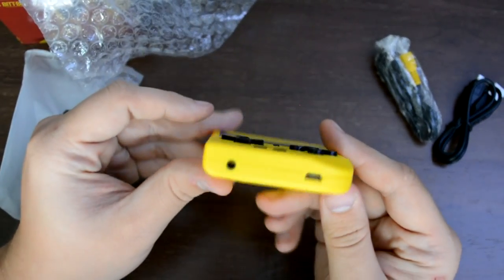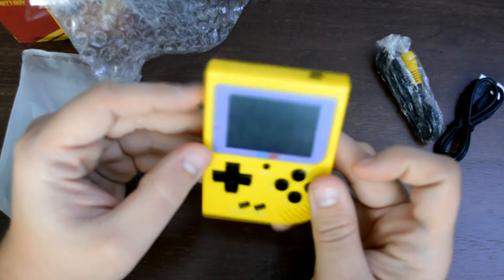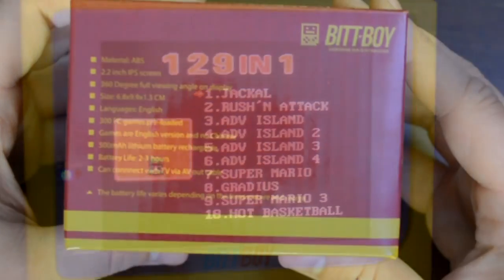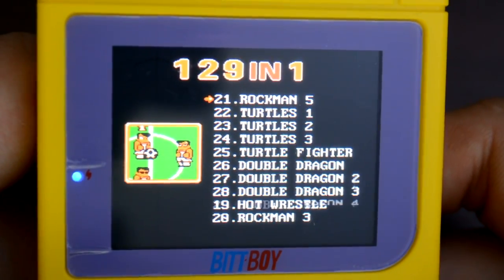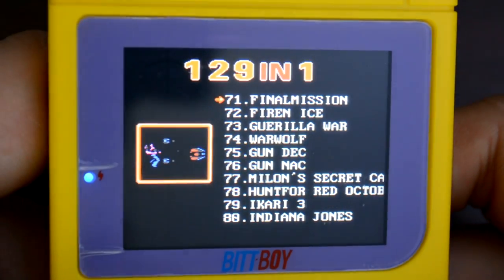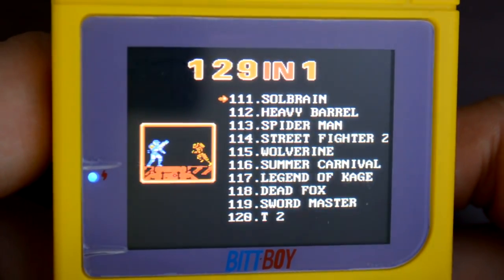It's 129 games in one. Even on the box, it says there are 300 games in one, and unfortunately that's just not the case. There were many duplicate ROMs on the BitBoy, so they decided to remove many of them, and we ended up with 129 in one.